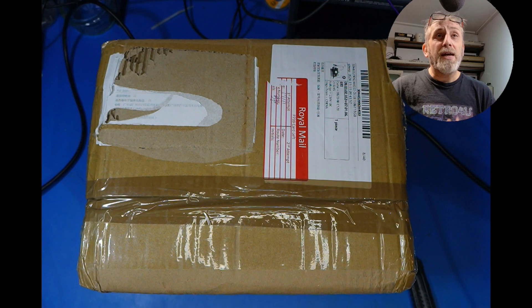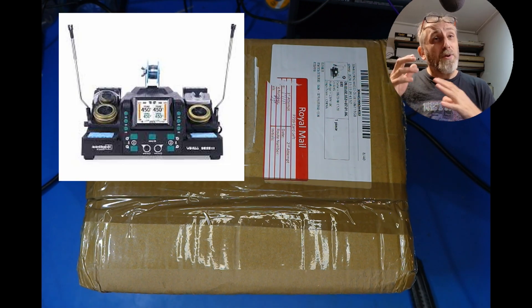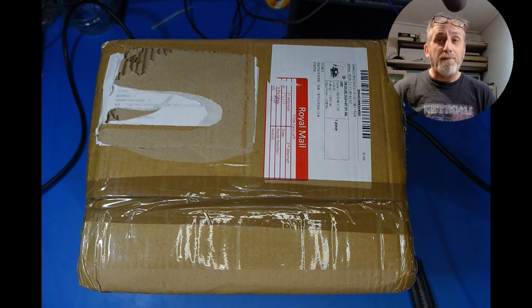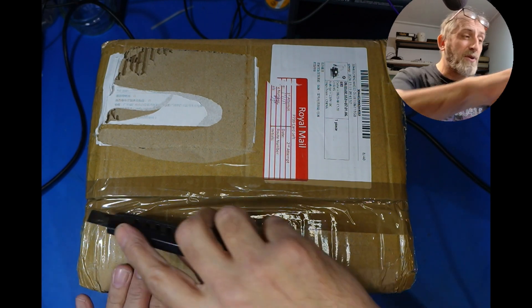Now there is another one out there by Yeehaw which looks absolutely identical but with different coloured buttons. I presume they're both the same, made in the same factory. So we're going to get this open and have a look at it and see what quality it is. I've got my knife and we're going to slice it open.